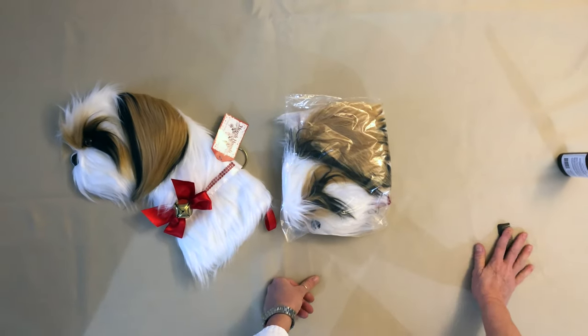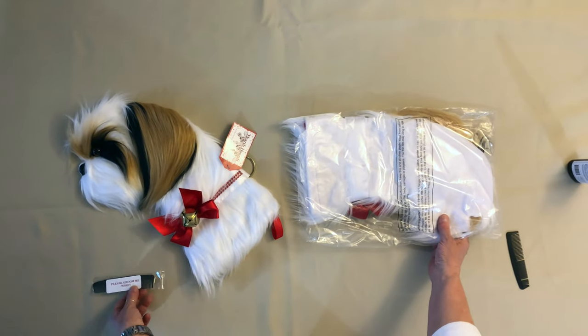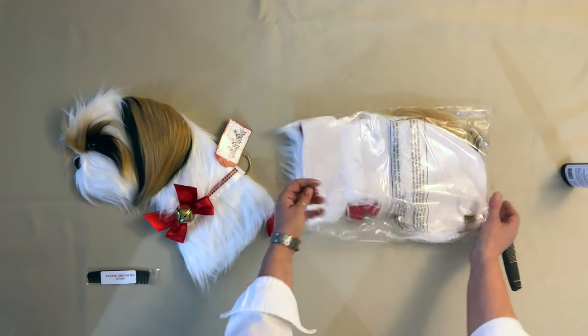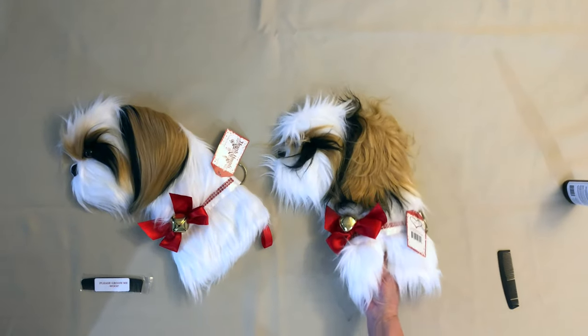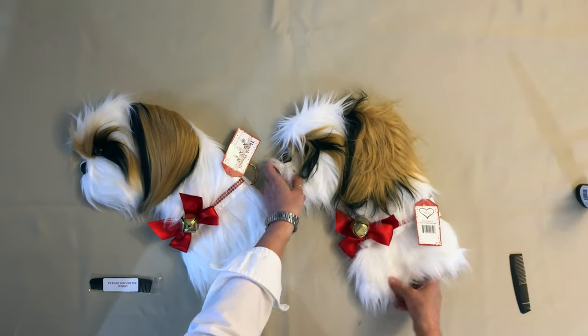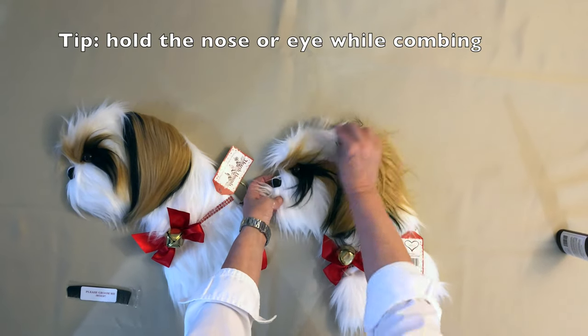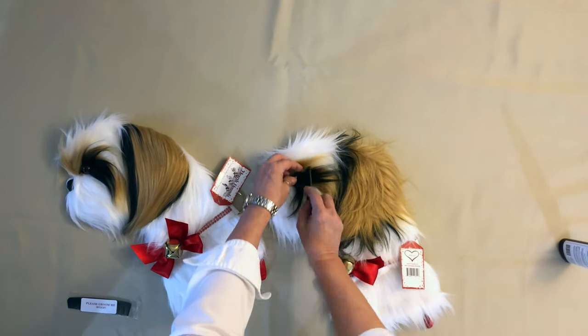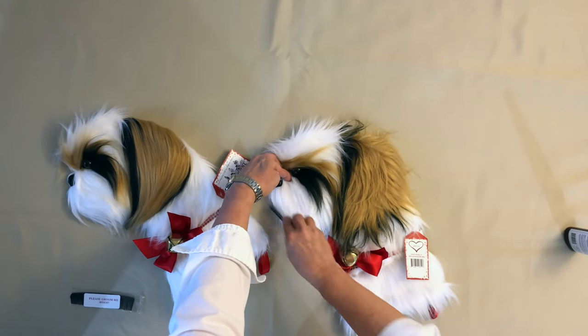Your stocking will arrive in this poly bag. It comes with its own comb for grooming, because when our furry breeds come out of the bag they have serious bed head. But all you have to do is give it a little comb — look at that little face, so cute!